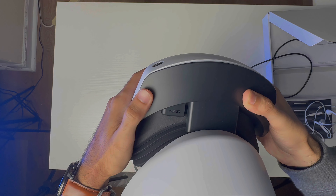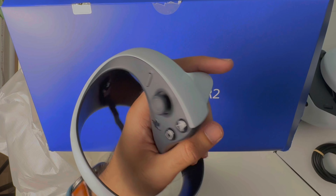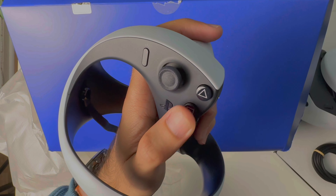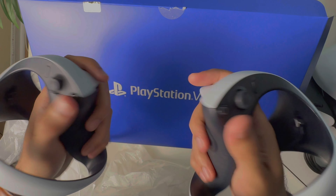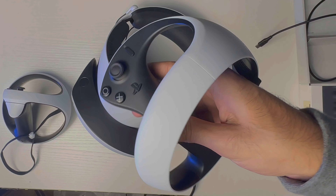Onto the controllers — I really like the feel of the new controllers. They feel a lot like DualSense controllers in terms of textures, colors, and grip. However, I'm not really a fan of the huge ring around them. I'm sure it serves a purpose, but I kind of struggle to get hold of it when I'm wearing my headset and can't see my hands.